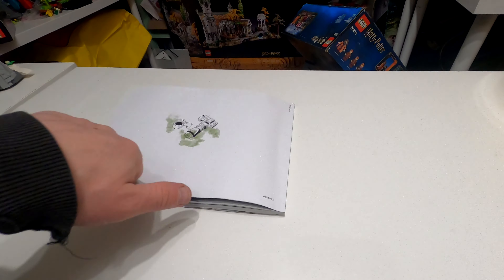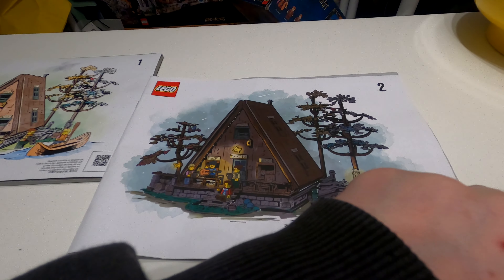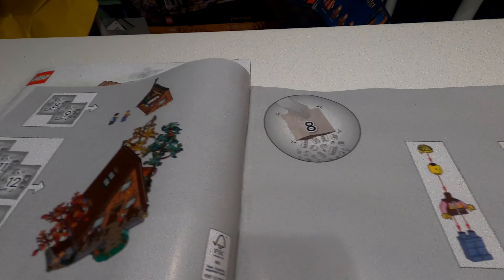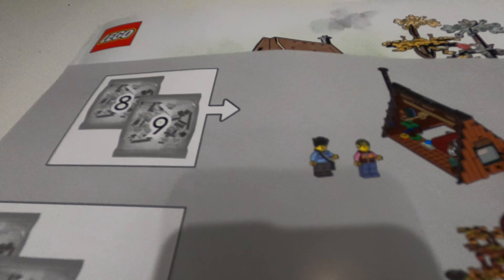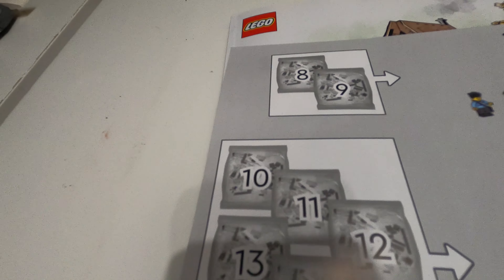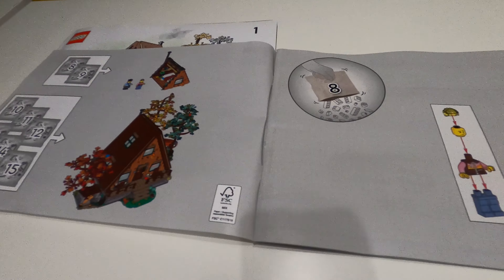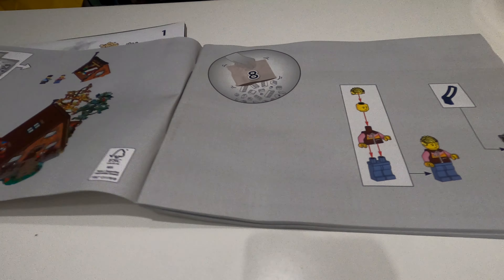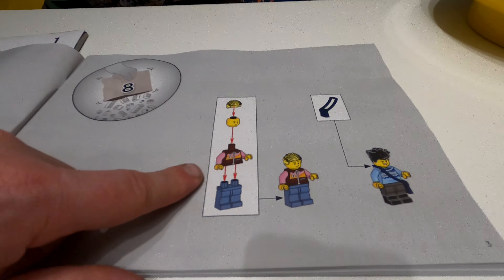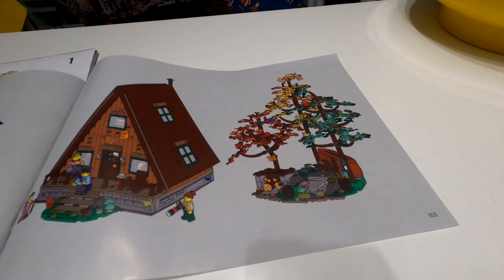That is booklet one done. Next is booklet number two, which has the night-time artwork. Bag eight and nine, you've got the little cosy bit up at the top — it looks like the bedroom. And then bag 10 to 15, that is your main A-Frame cabin. Bag eight for booklet number two is where it starts, and you get the minifigures again at the start.